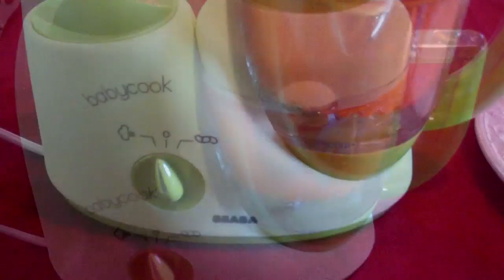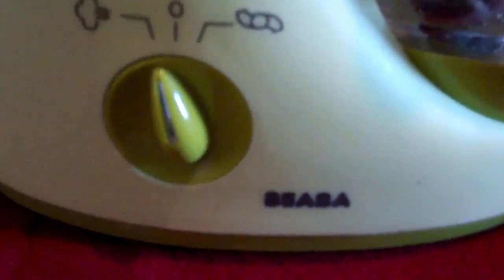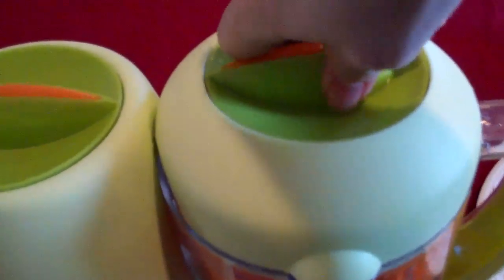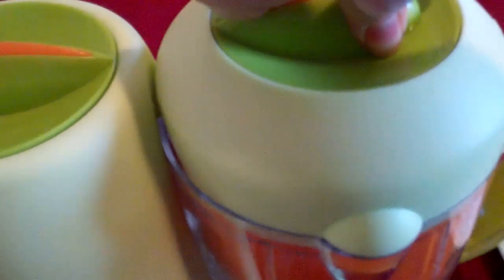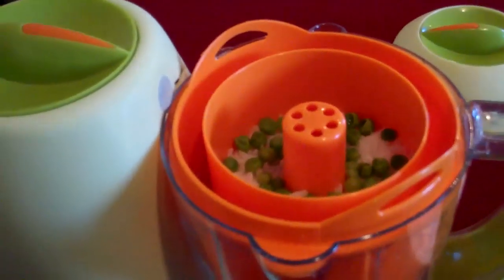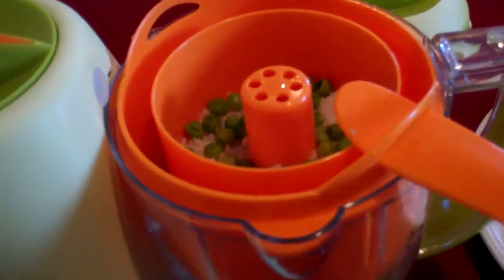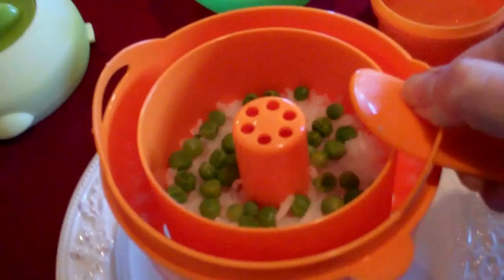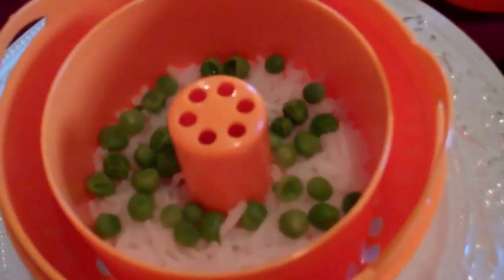It's been about 15 to 20 minutes and the light is no longer shining, so I'm going to go ahead and turn this off and remove the lid. I want to be careful because it is hot. Use your spatula to lift the bowl because it is hot. The rice is all cooked.